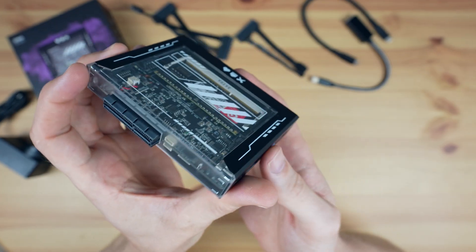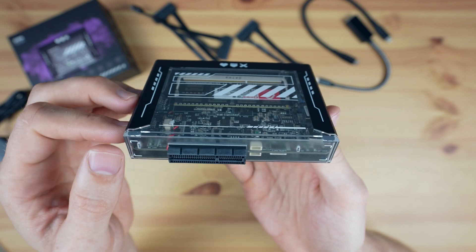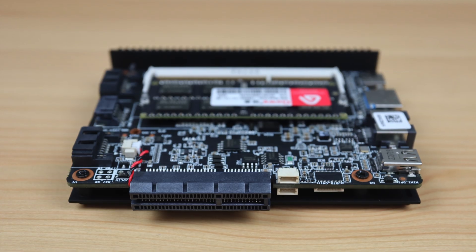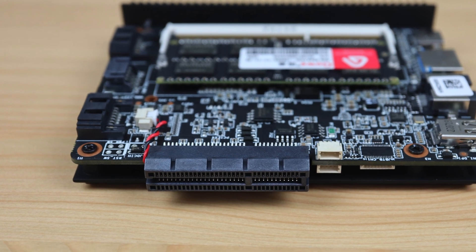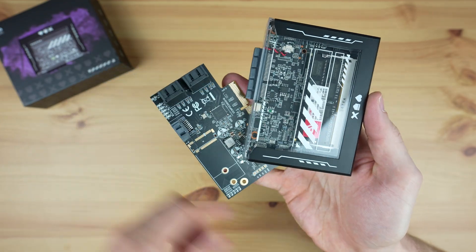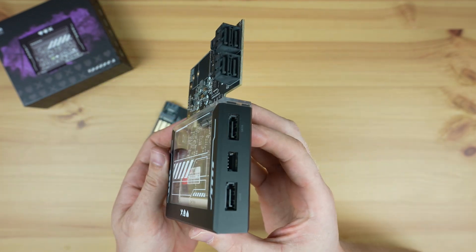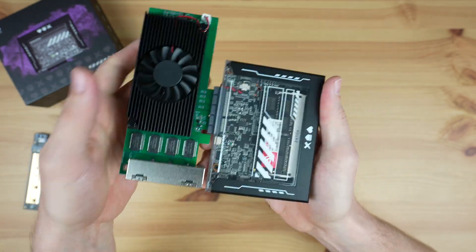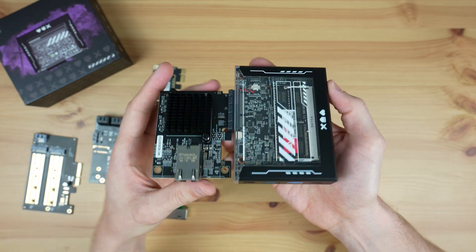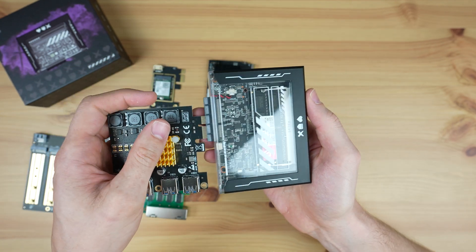Along the main side is one of my favourite features: a four-lane PCIe 2.0 port, which will do up to 2Gbps. This port allows you to really customise the Zima Blade to suit your particular application — you could add a SATA or M.2 NVMe adapter to add storage, improve networking with a WiFi 6E adapter or 2.5Gb or even 10Gb ethernet adapter, or just add additional USB ports if you need.